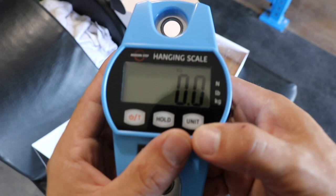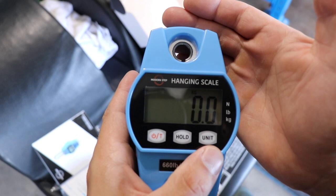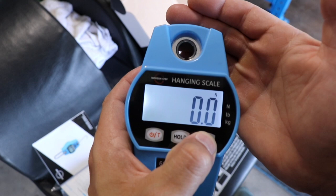So you can see here with it powered on, you have kilograms, newtons — or newtonians, you tell me if I'm getting this wrong — or pounds.